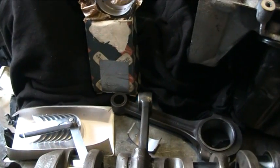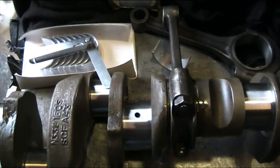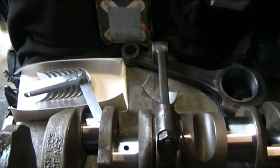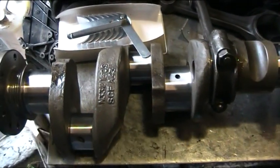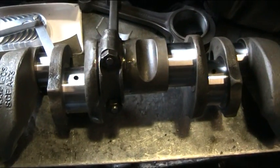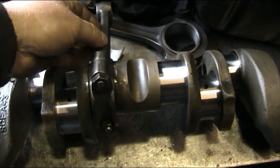We're pretty happy to put these bearings in because we think it's a pretty tough bearing, better quality. We've ground the crank to suit the bearings — that's sometimes what you have to do when you're short on parts.